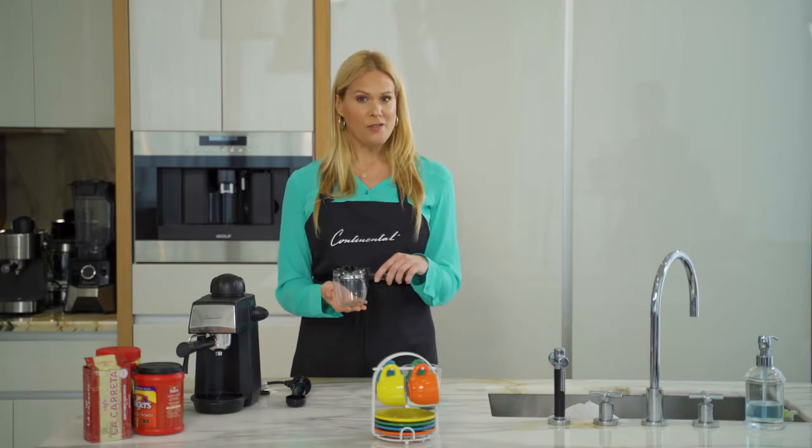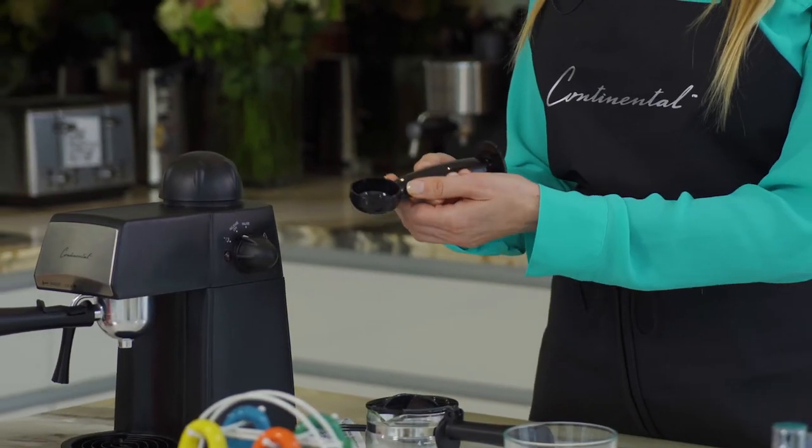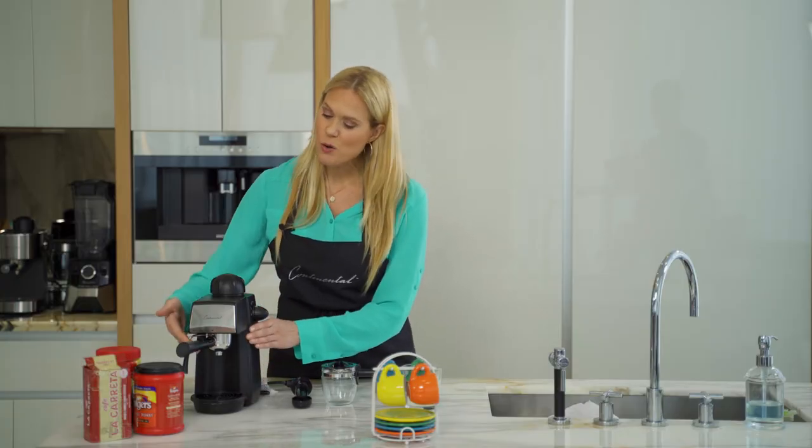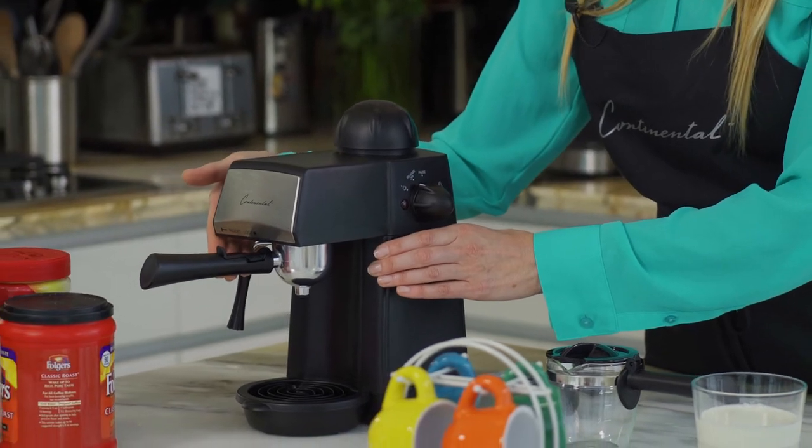This glass carafe holds four servings of espresso. You have a nice scoop with the tamper, an easy-clean drip tray, and of course your funnel and your filter for your espresso.